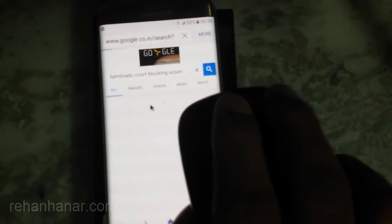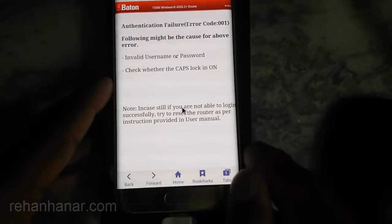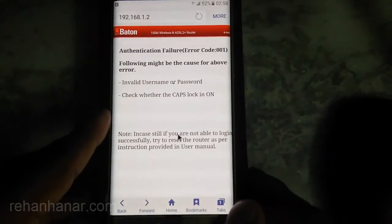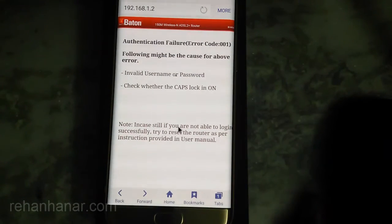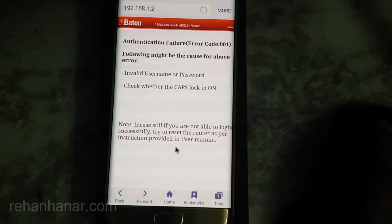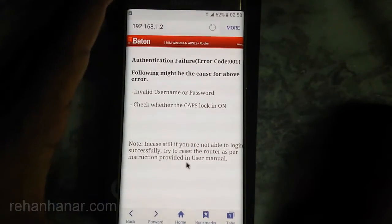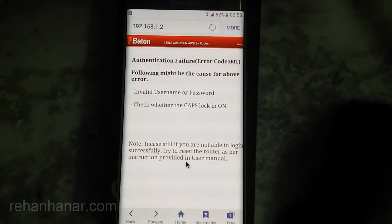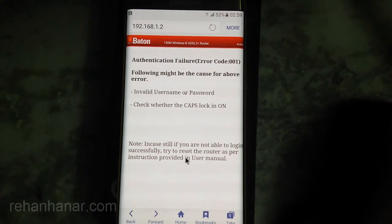So guys, I hope you like this video. The Samsung Galaxy S7H supports both USB keyboard and mouse and I have shown you the proof for that. If you guys like this video, just leave a thumbs up and stay subscribed to my channel for more videos on the S7H. See you guys in the next video, bye bye.